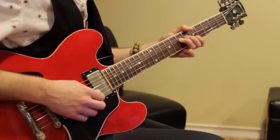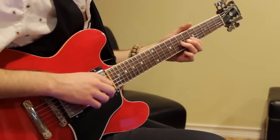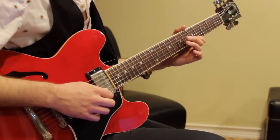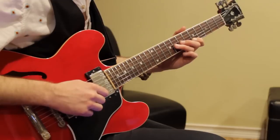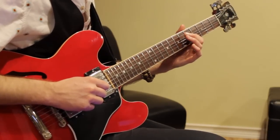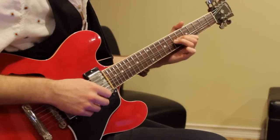The first lick goes like this. I'm right here in the fifth position — I bend up at the seventh fret, and then you do 5, 5, 5, then back to 5, 8, 5. Then you slide to 7 from 8 and do a pull-off: 5, 7, 5 — roll over the string there. Really cool lick.